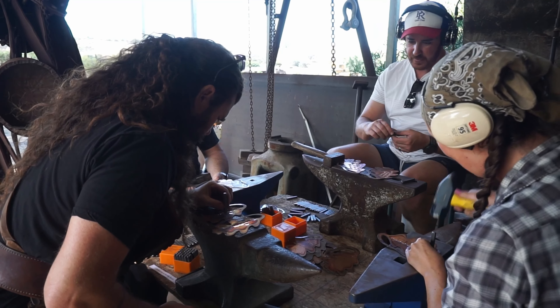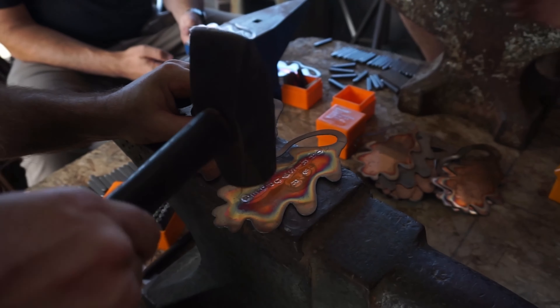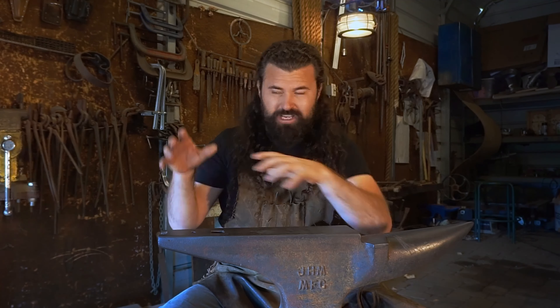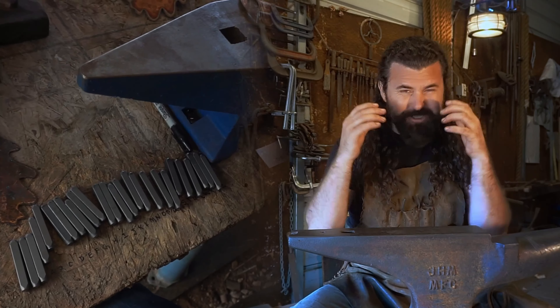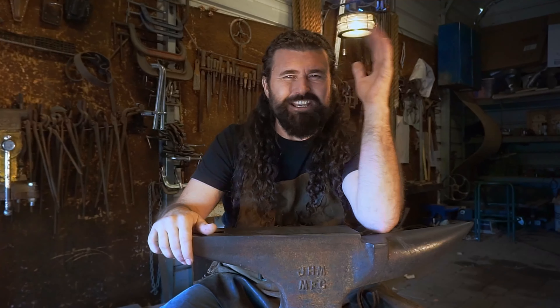Then came the daunting task of stamping several hundred names into all of these copper leaves, and they had to be perfect. I reached out to even more community — some of my best friends talented in the art form of trade. I built us a little workstation, set up an anvil for each and every one of them, got them a stamp set, and we all just got in a zone and stamped names all together. It felt like being in Santa's workshop. It was magic.